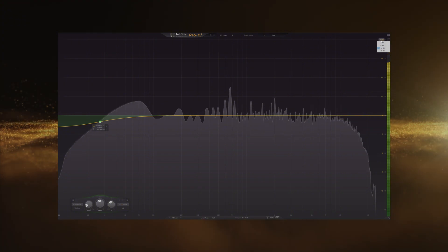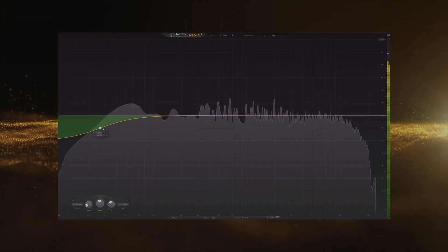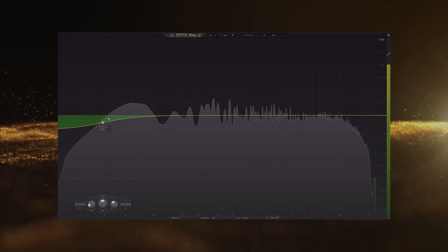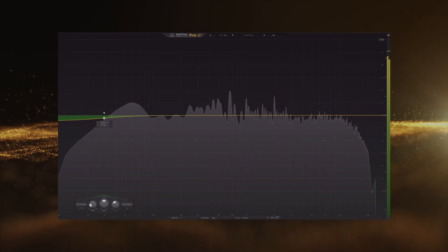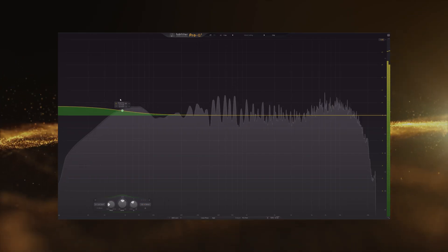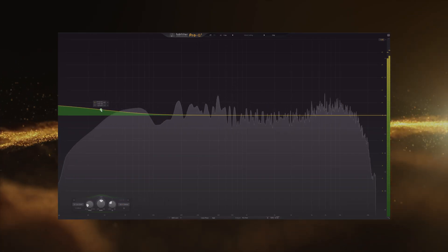When doing something like this, I recommend switching to the 6 dB scale so you have a more precise view. So this can be the issue — maybe, for example, you want to amplify the sub bass like this, or your bass, so it can look something like this.